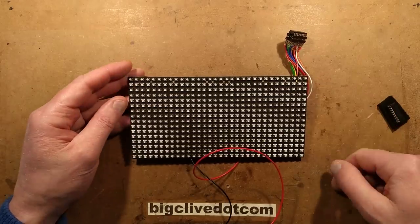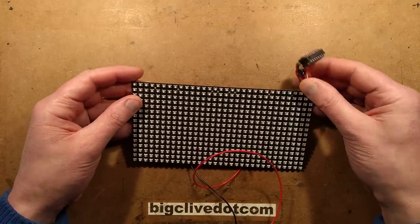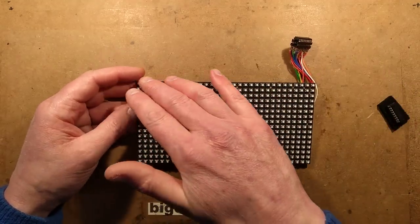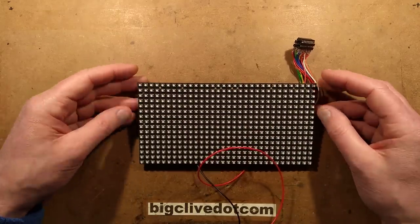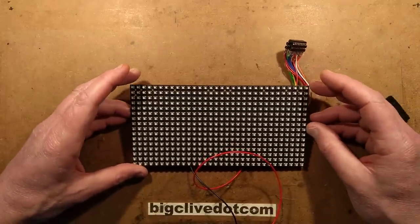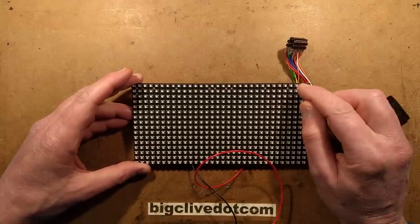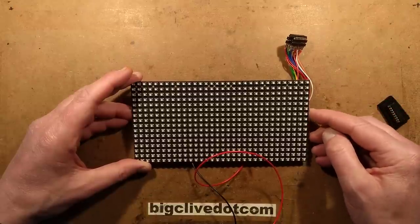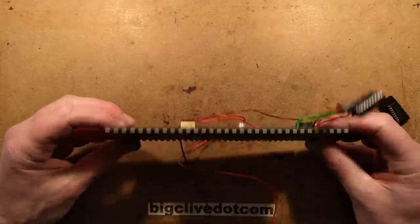I'll put a link to the software below. It's written in assembly code - machine code, as it used to be known. You create that bar and then scan it down. For the output enable toggling, I fed in a line of white, enabled the top line by resetting the binary selector to zero and then toggled the output enable. Then I cycled through the binary sequence to light each line with a small delay. It's actually quite easy to implement.